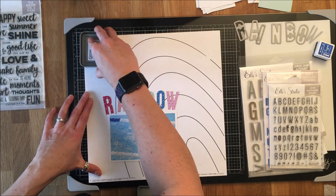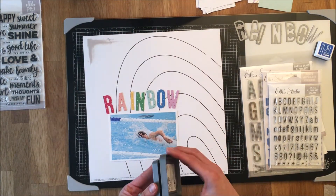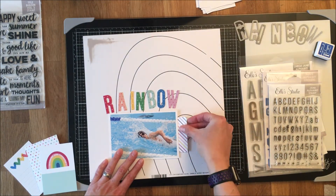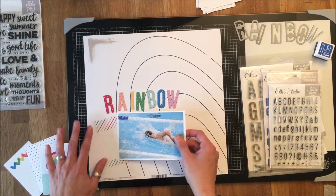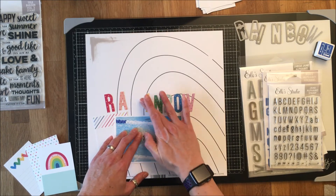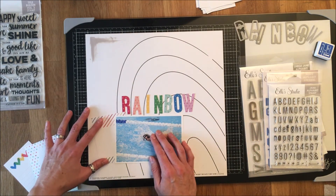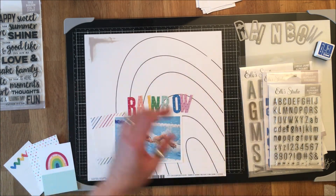I have a mix of Jane alpha stamps and Jane letter stickers to create the rest of the title. I'm using just a little bit of gray distress oxide ink along the top to create a rainy day effect on the left-hand side, to give the idea of ignoring the rain — the rain will be on that left side overlapping the rainbow.